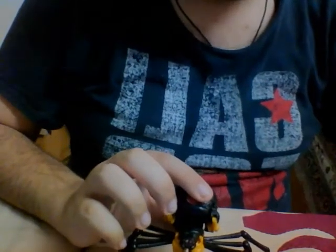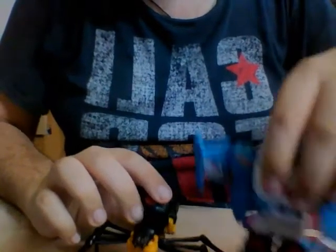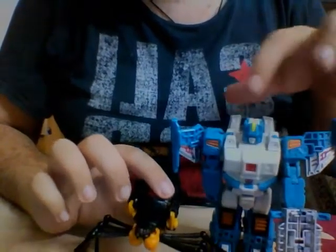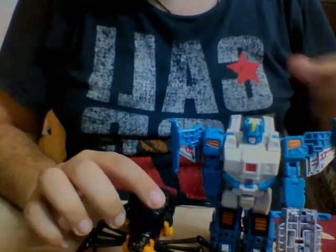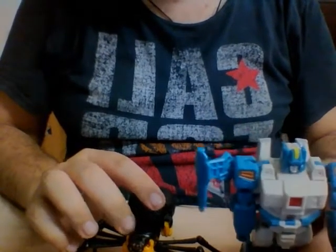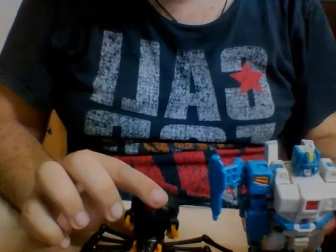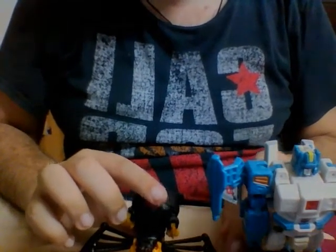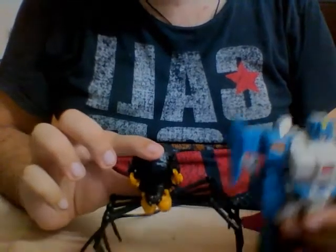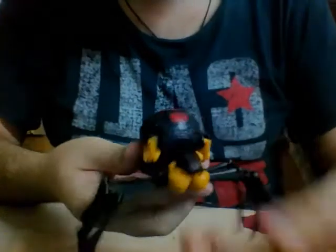In terms of a size comparison, here she is in her beast mode next to Titans Return Deluxe Topspin. Topspin in his robot mode is very big compared to Black Arachnia in her beast mode. I'm not sure if the scale is meant to be like that or if the beast modes are supposed to be small like this.